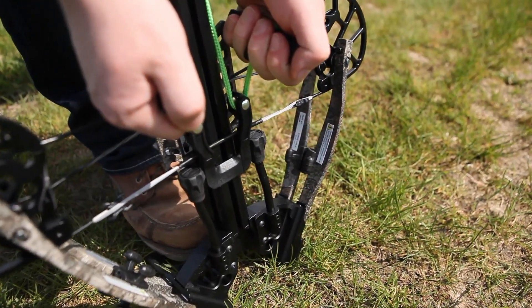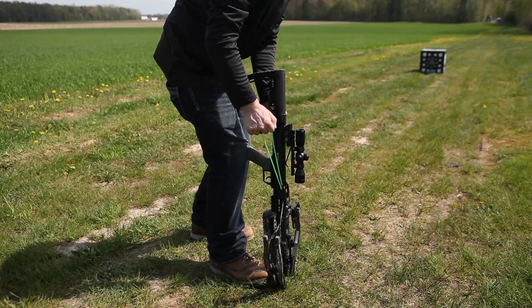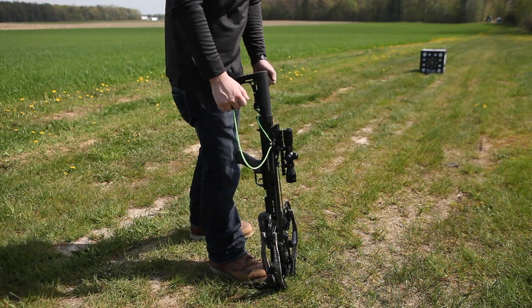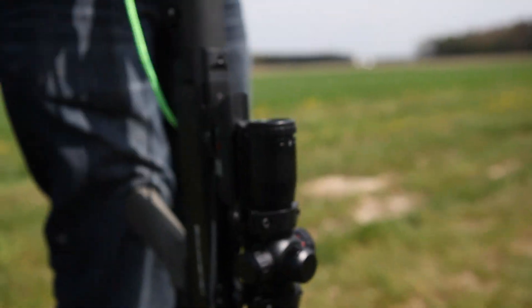With your foot placed firmly on the foot pad, pull up on the handles at a slight angle back towards your body until the string fully engages into the trigger box. You'll hear the safety click back into the safe position when you've done so. Release tension on the rope cocker and remove it from the bow. Remember to keep your hands out of the string's path.